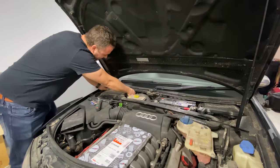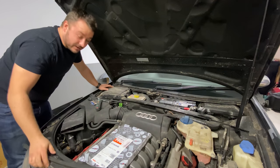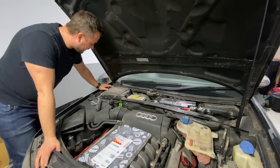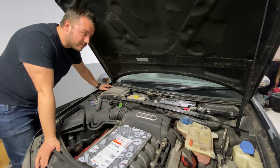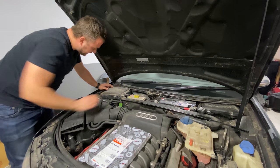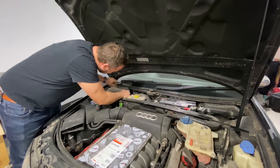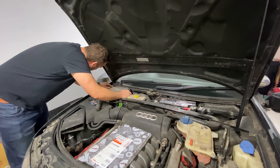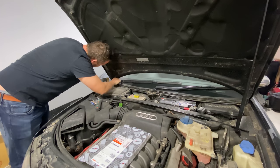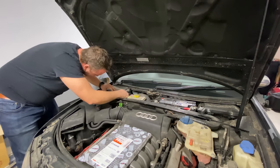I can safely say that someone at Audi thought, I'm going to take the piss here — I'm going to make it so that it's incredibly inaccessible for virtually every bolt on this car. Anyway, that one's out after a bit of faffing, and I'm hoping it's the last one. But saying that, I reckon I'm going to have to take off the wiper blades because this is stuck on there.